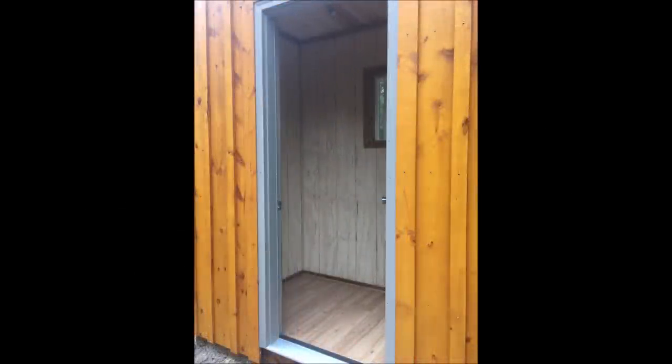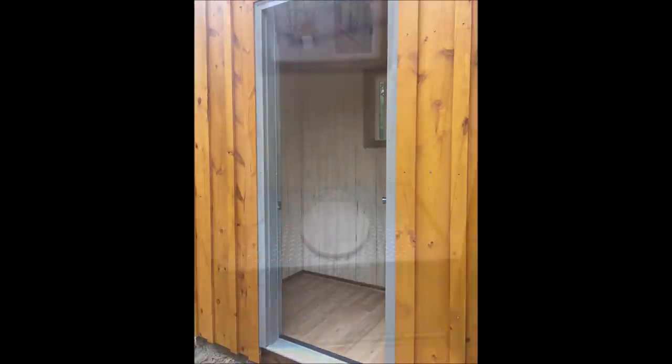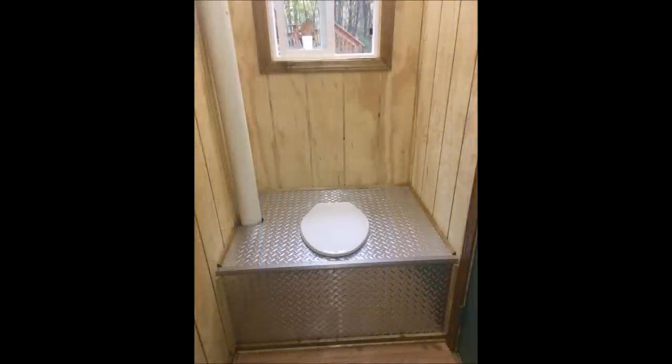Let's talk about the inside. The inside is constructed with much of the same craftsmanship and materials as the cabin, with a wood floor and T111 siding. The toilet box is constructed of plywood with what's commonly known as diamond plate affixed to it. This is available in flexible form from one of the big box stores, and during the summer months it's quite refreshing to take a seat. In the winter, however, it will give your thighs a wake-up call.